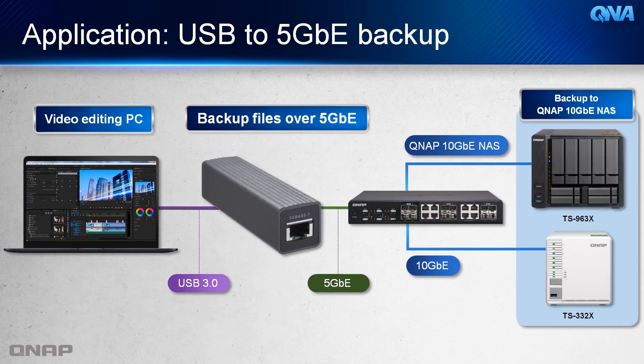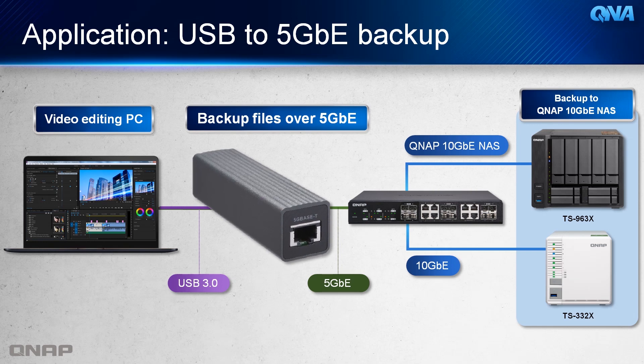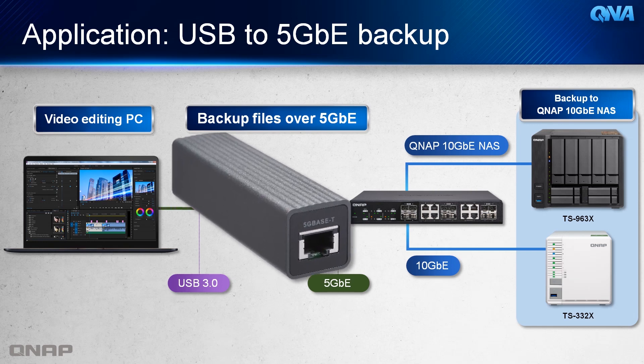As for its application, there are plenty of use case scenarios. For example, any video editor would have the chance to utilize the services of this device to back up their files over a 5 Gigabit Ethernet to 10 Gigabit Ethernet NAS.